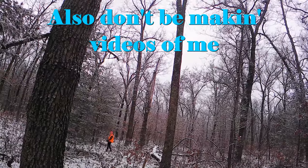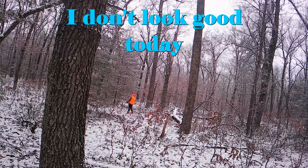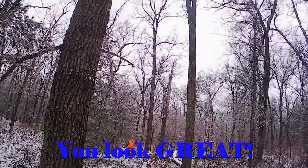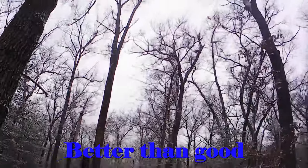Uncle, don't be making videos with me — I don't look good today. You look great, no, it's better than good. Don't worry, I can edit that part out.